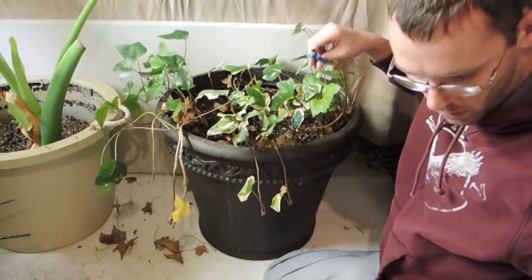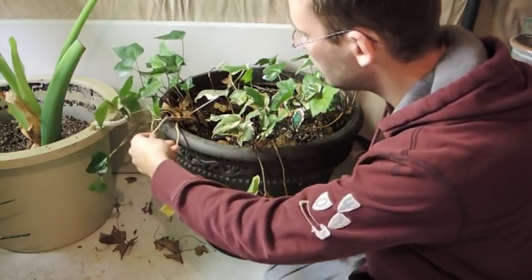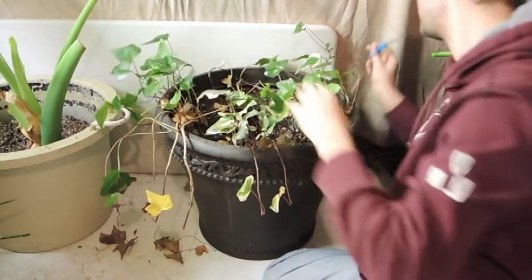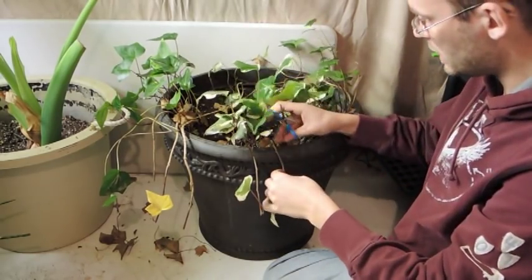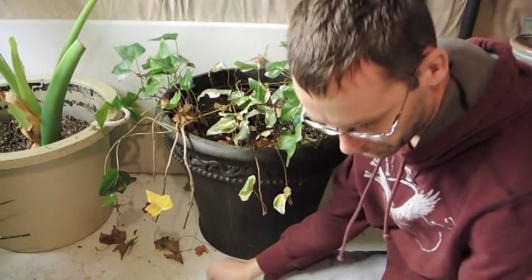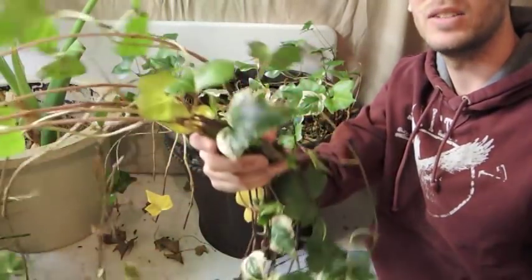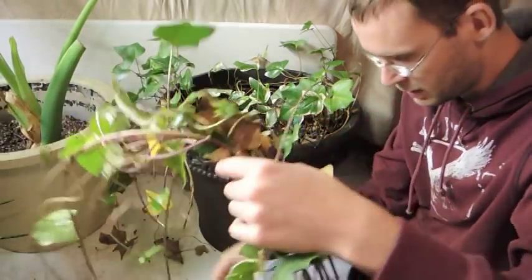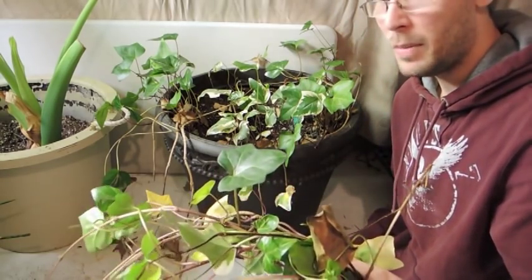Along the stem right under each leaf, you should notice some little baby roots popping through. On this one I don't see any, but that's fine. We'll take these upstairs and show you what to do to propagate them.